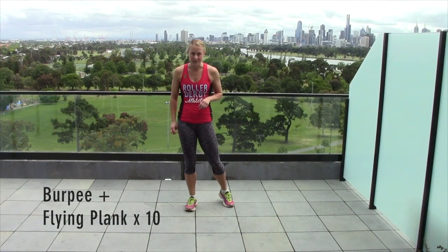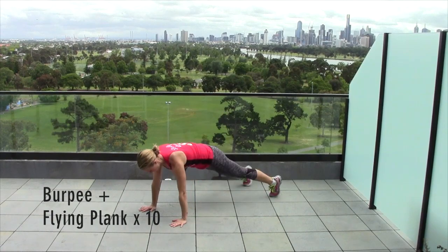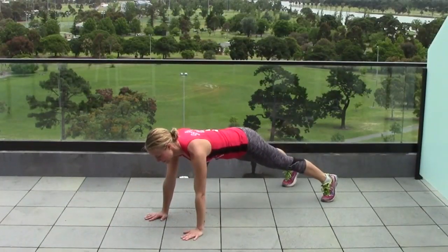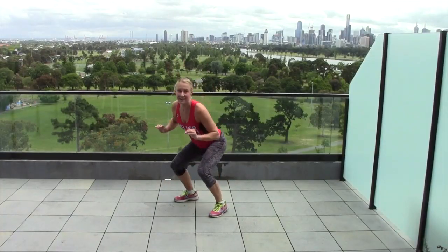We're going to do 10 reps of this. The next one is burpees with a flying plank, and it's going to look like this. Do a burpee to a plank, then lift the opposite arm and opposite leg — and that's one rep. We're going to do 10 reps of that one as well.